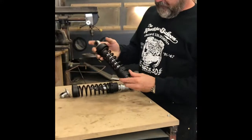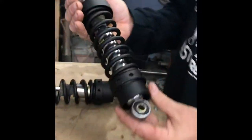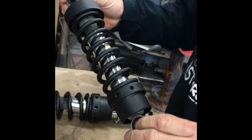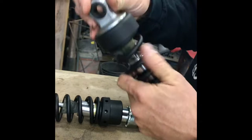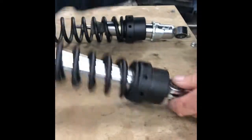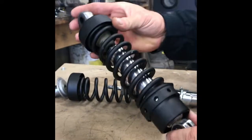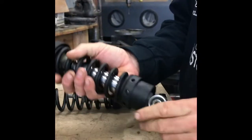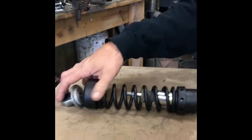All right, we finished up our shocks — these were powder coated. This one's assembled; we'll show you how to put it back together. I think they turned out real good — gives it a real professional look, without having the cylinder inside painted or the shaft or any of that. Here's the one that's still apart.